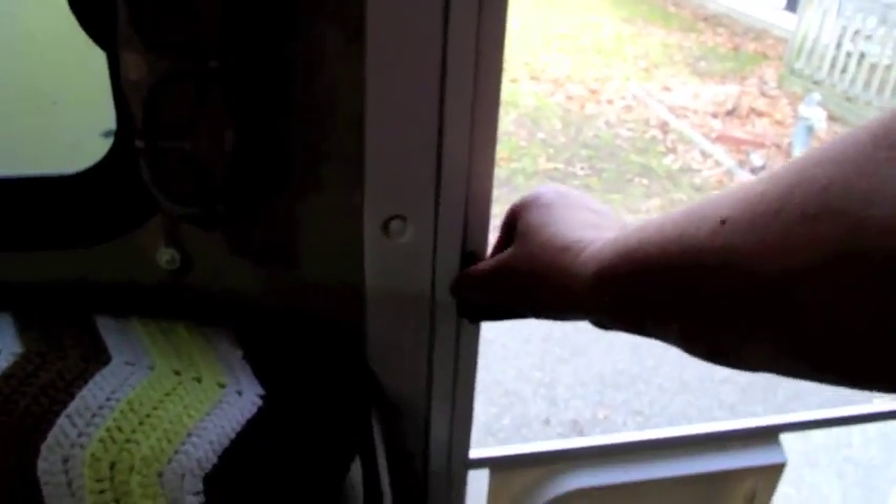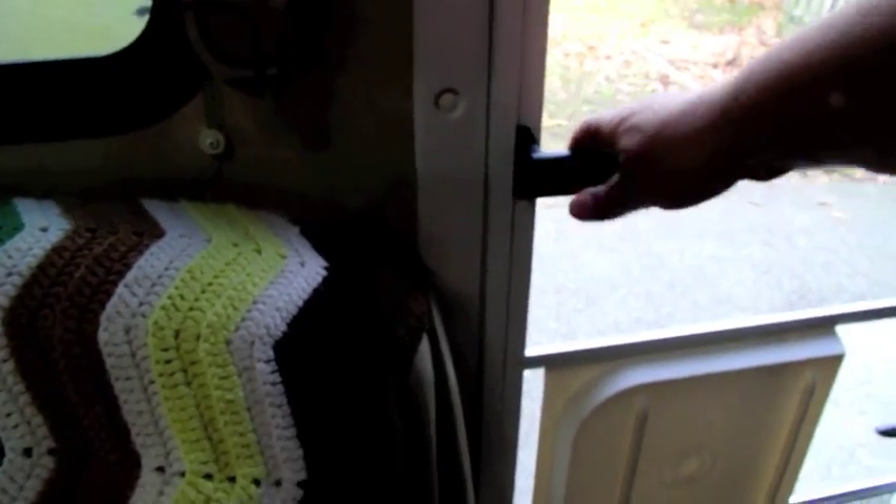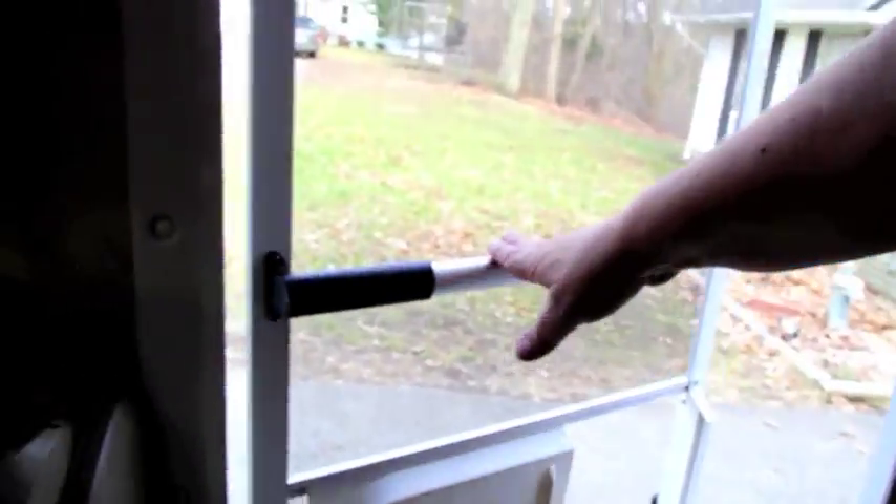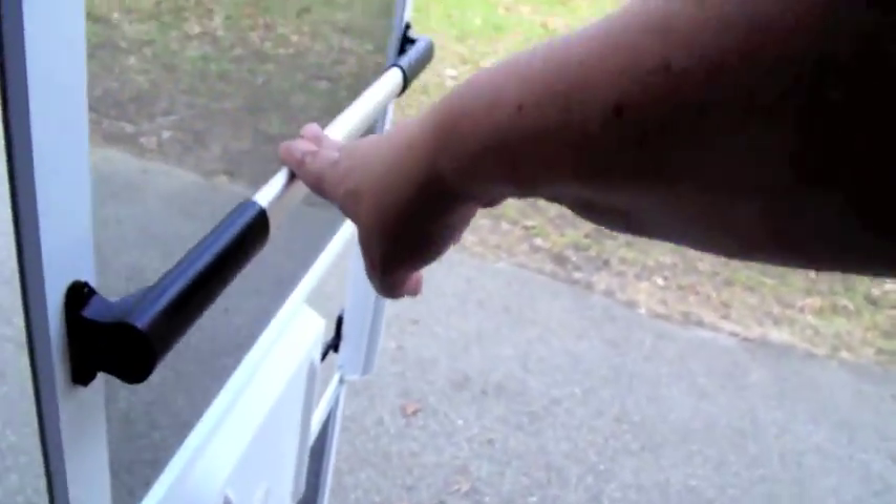The screen door bar just barely fits here — just barely got enough clearance, which is fine. This is made by Camco and it's item 42183. When you come in and out you can hold on to the bar, which makes it a whole lot easier to open and close the door when you have to step down. So if you have this style of door in an RV, you may want to invest in one of these bars. Thanks for watching.